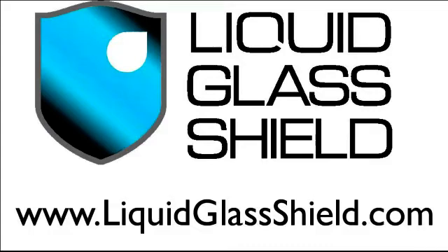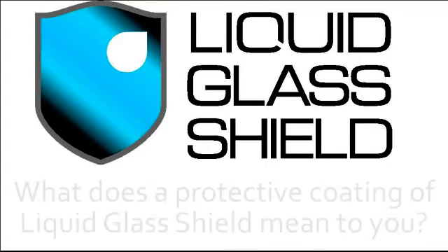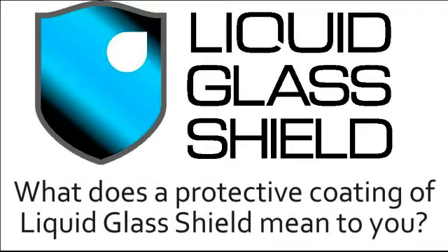If I told you the liquid glass shield was a nano coating — a coating that's 500 times thinner than a human hair — but that can be applied to almost any surface you can think of to help protect it, that probably wouldn't mean very much to you. So what does a protective coating of liquid glass shield mean to you? I'm about to show you a simple demonstration that shows quite graphically exactly what liquid glass shield protection can do.